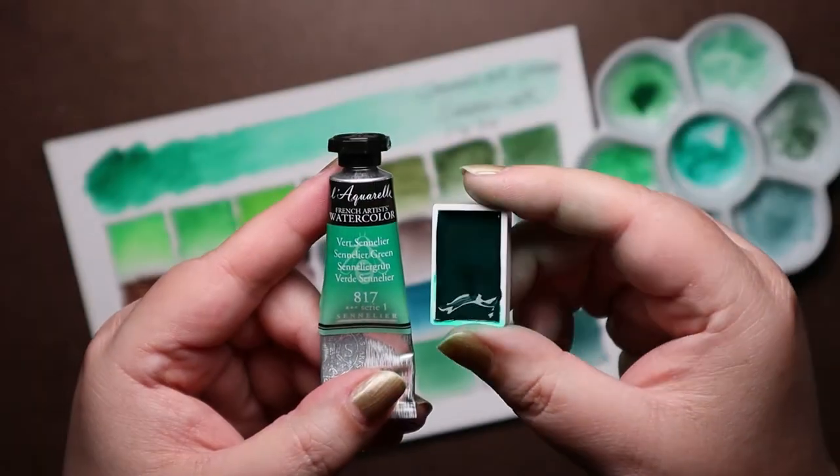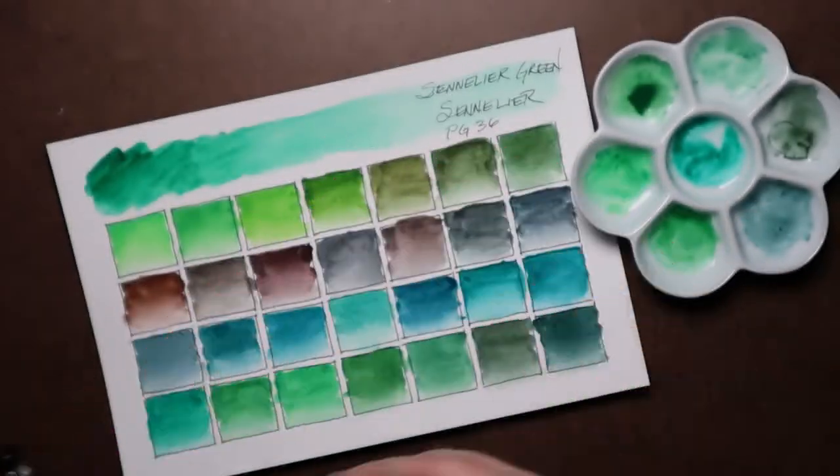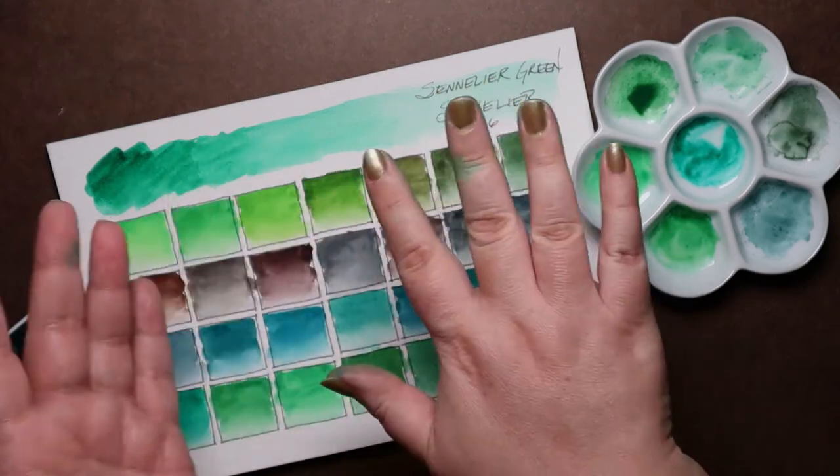FYI, apparently Phthalo pigments are highly staining. Just saying.